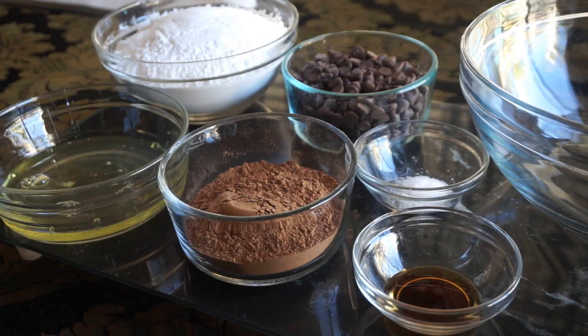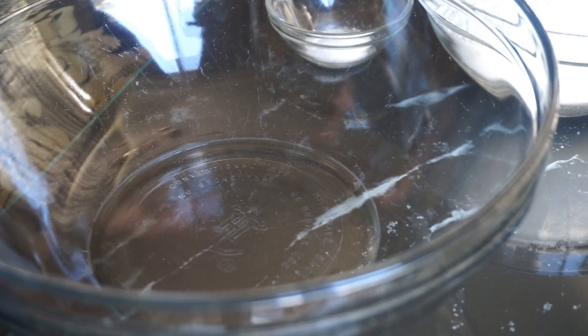Today we're going to make one of my favorite cookie recipes — chewy chocolate fudgy double chocolate cookies. For the ingredients you're going to need some powdered sugar, a couple of egg whites, cocoa, chocolate chips, salt, and a little bit of vanilla.